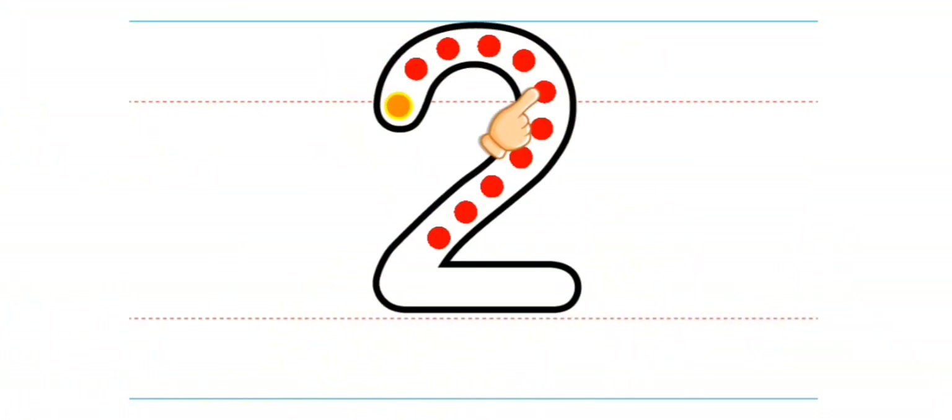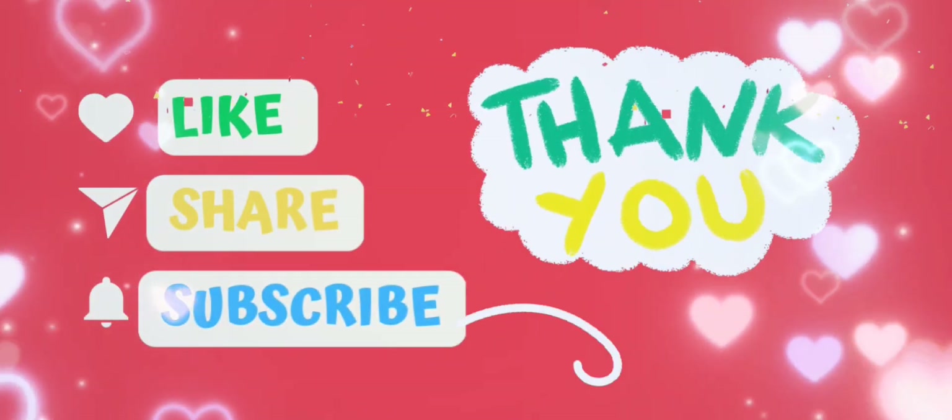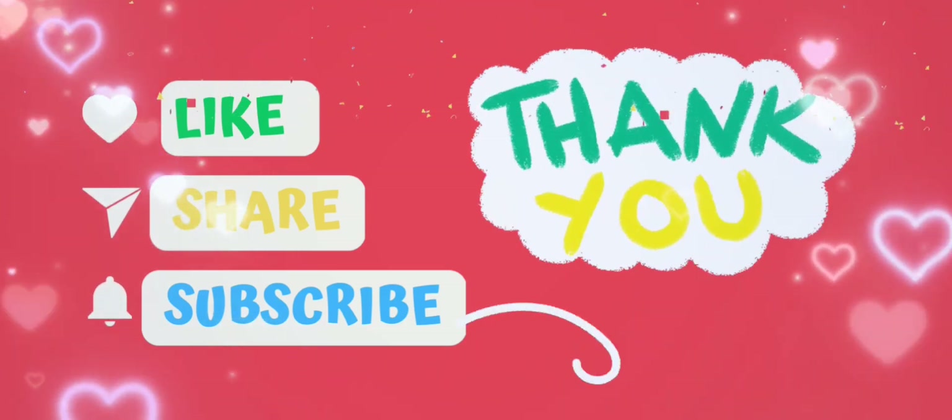Three, two, black, two, one, white, one. Two, one, two. Thank you.